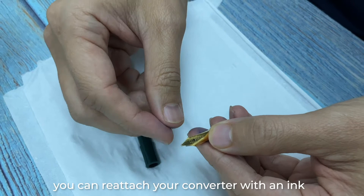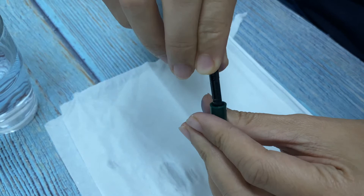After the parts are fully dried, you can reattach your converter with an ink you fancy, or a cartridge, and start writing again.